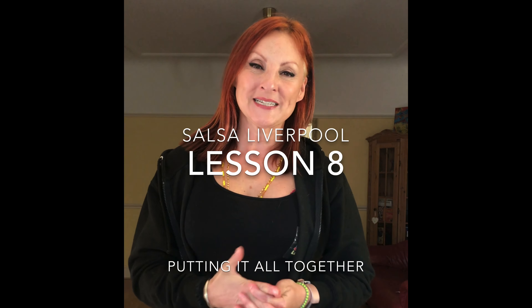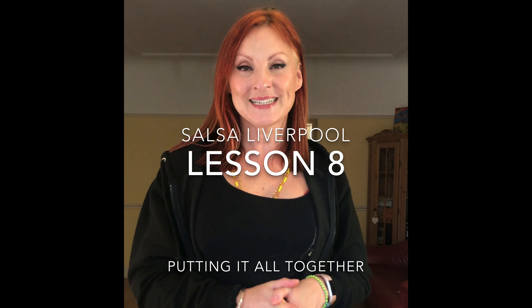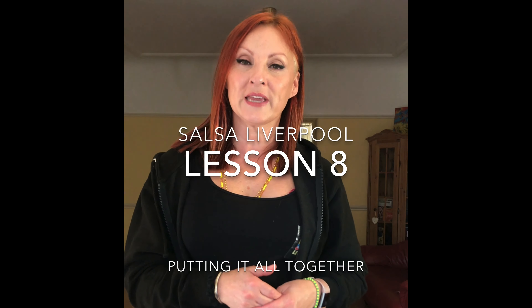Hi everybody, it's Karen here from Salsa Liverpool. Welcome to yet another of our Monday Salsa lessons. We are looking at the basics of salsa for absolute beginners and improvers level. We're now on week eight. We've done lessons one through seven looking at basic steps, right turns, basic shines, etc. And we're now going to be putting it all together so that you can get a bit more of a feel of what salsa music really is about.